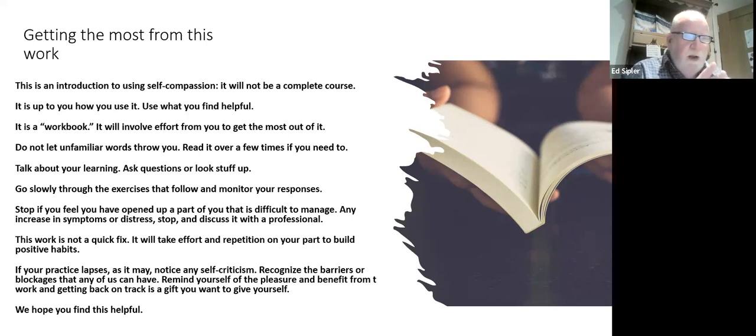If you feel you've opened up part of yourself that causes more distress, your symptoms tend to get a bit worse, or you're struggling — stop, and don't push yourself. That's a good opportunity to go and talk to a professional. Your GP might be a good point of contact.